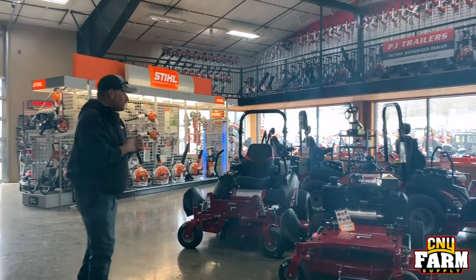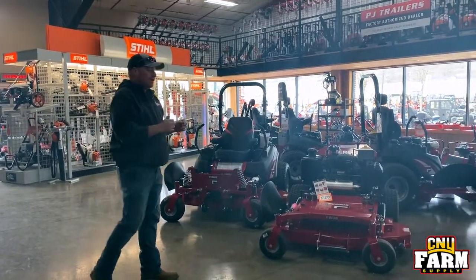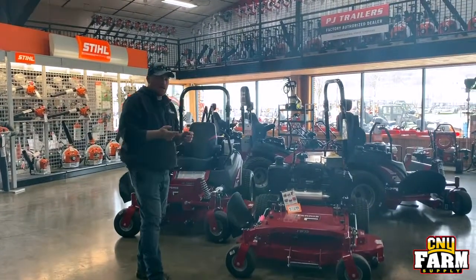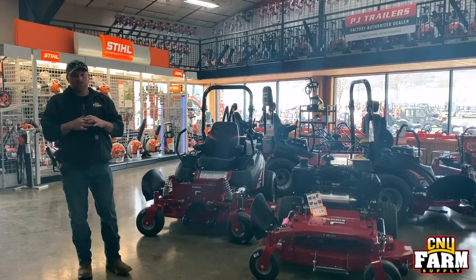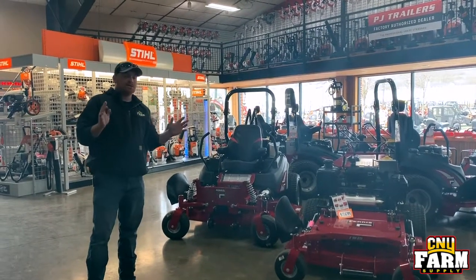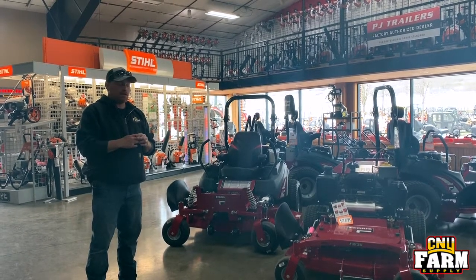We're going to go over some of the different units we have, then we'll go through our main line. We're actually doing a setup night where our shop guys get together and put together multiple machines, so we'll have a little video clip of that tonight.